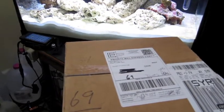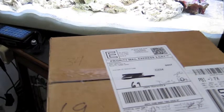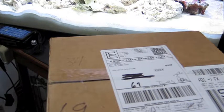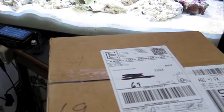I ordered these from reef cleaners dot org. I did a lot of research online and it seemed like they had the best prices and the customer service was really good. I emailed them probably at 9 o'clock at night and received an email back the next morning by like 7, so really quick on answering any questions. They mailed this out yesterday and I got it here today before noon.